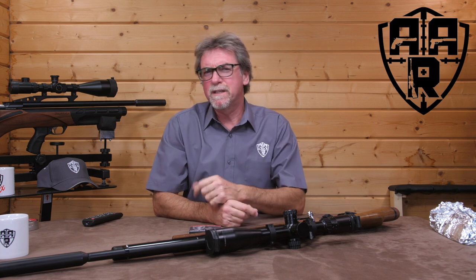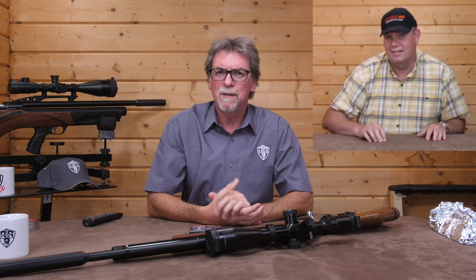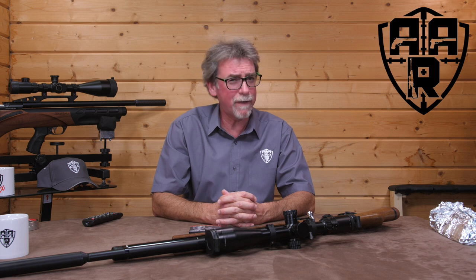Recently I received a very nice surprise from a very nice man from a very nice company. Now as delighted as I was, me being me, I immediately wanted to put these gifts to the test. How do they compare to old traditionals and new favourites?